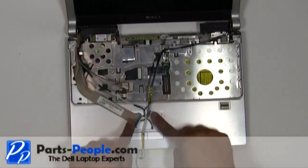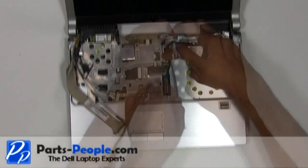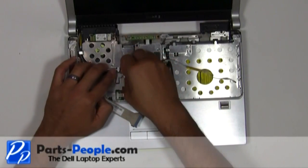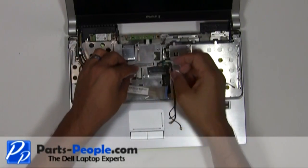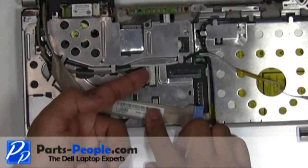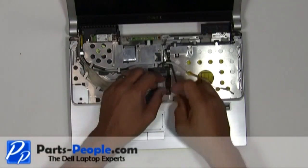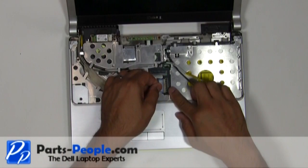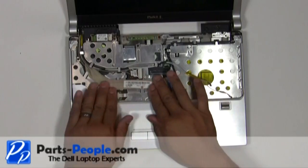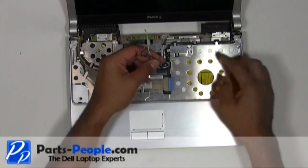Reroute the antenna wires, LCD display cable, and camera cable. Connect the camera cable and LCD display cable. Pull the antenna wires through the motherboard and route them through the upper routing channels.